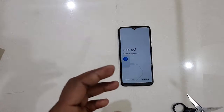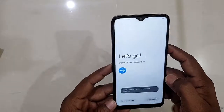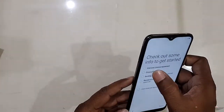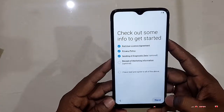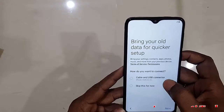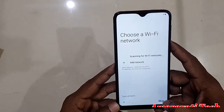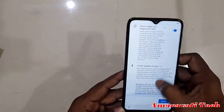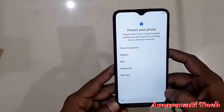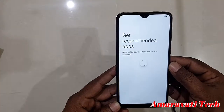It is an Infinity-V display with a dual rear camera and slim design. The phone is booting up now — let's go through the setup screens. Skip the agreements and market information, skip those screens, turn on Wi-Fi if you have it, and set the password.